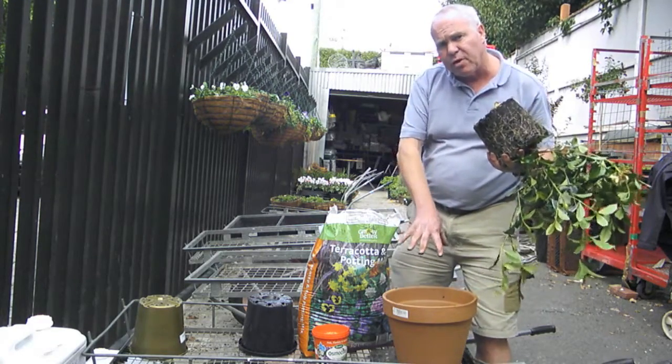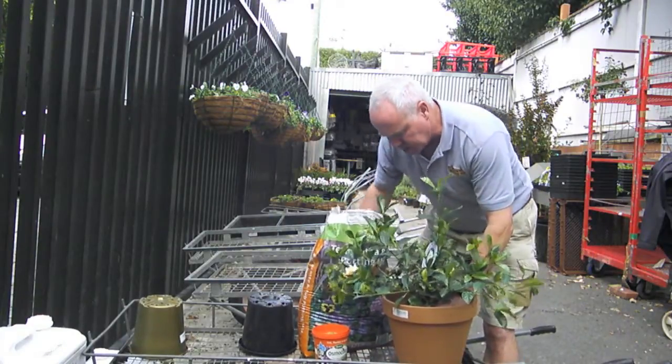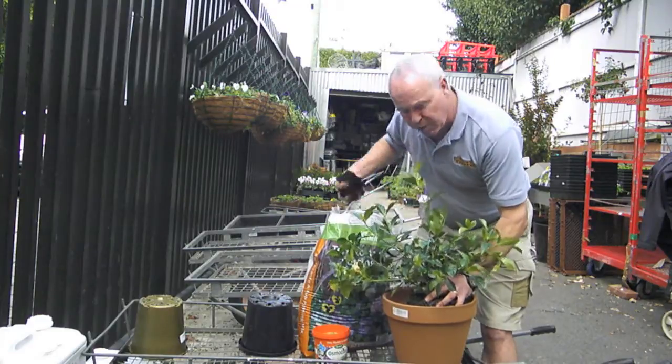Because I'm potting it into nice, improved potting mix, the plant just wants to grow out into that. I just pop it in, make sure it's at the same level. Never plant a plant deeper than it was in the pot.